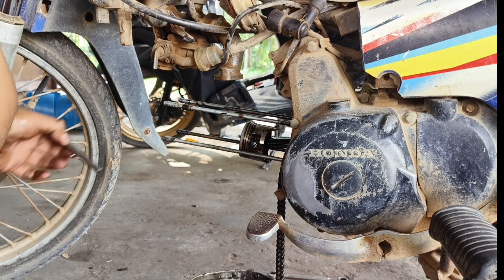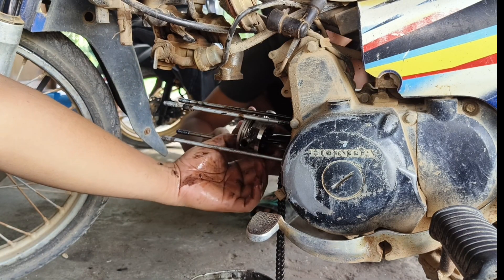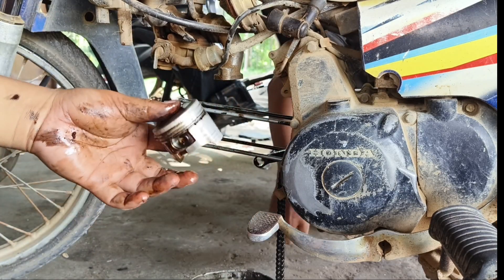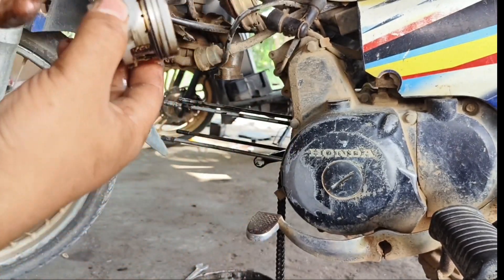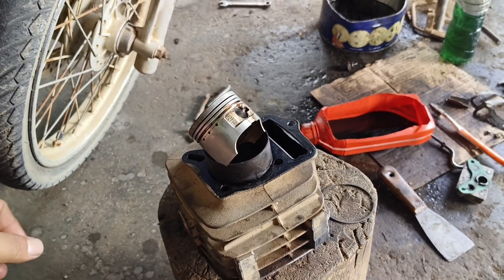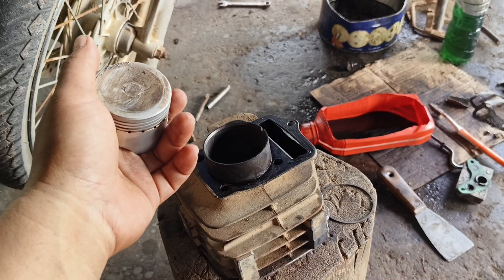Kita cabut dahulu sepinya, kemudian kita cabut untuk pen pistonnya. Sudah tercabut. Di sini terlihat secara jelas bahwa pistonnya tidak terlalu baret. Nanti akan kita bersihkan dahulu, setelah itu kita bisa melihat secara detail untuk bagian piston dan blocknya, untuk mengetahui apakah ini nanti cukup ganti ring seher saja atau di lemer.